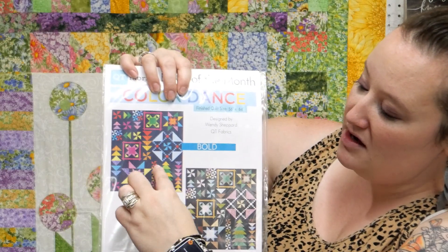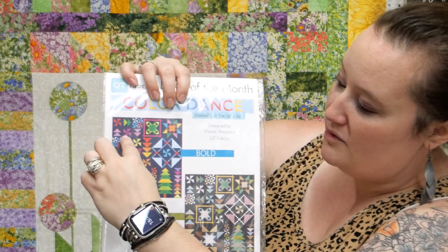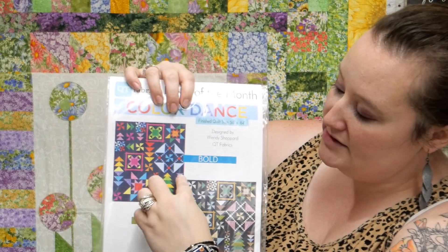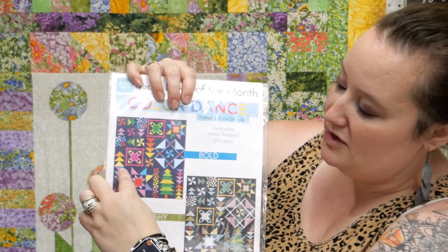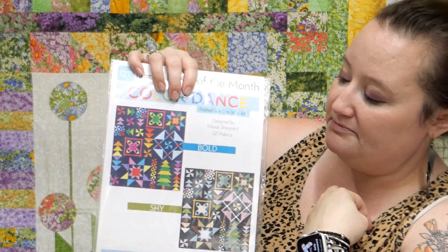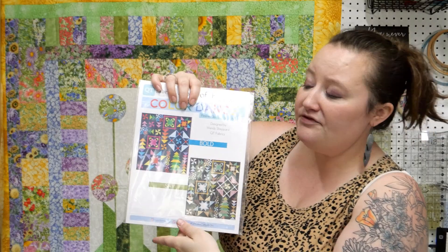We're going to do a bunch of half-square triangles, flying geese units, and some basic strip piecing, so it's going to be really fun to put together. I think there are only six different blocks, but they're made in different sizes — some of our half-square triangles are small and some are quite large. The flying geese units are also varied in size, and some of them we twirl around a star.